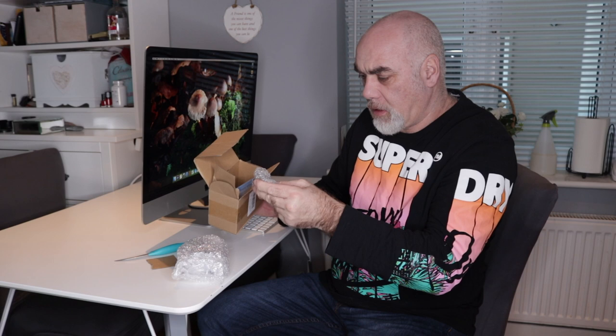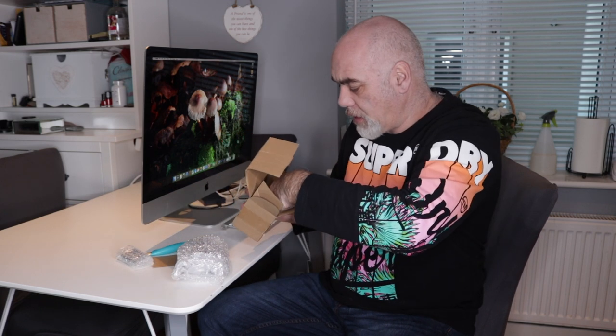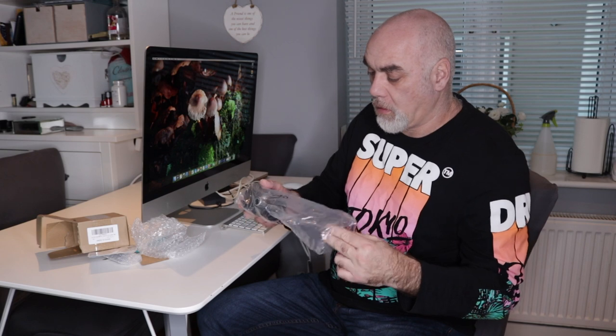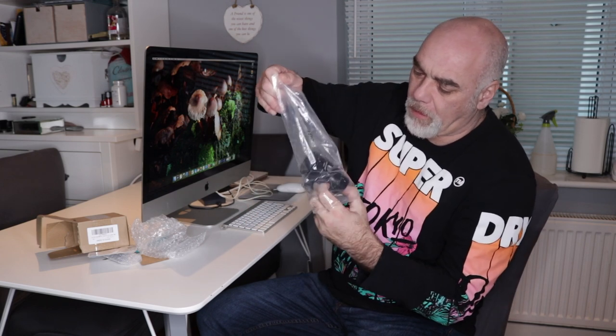That's the ball head obviously. Not quite sure — ah, that's the Arca Swiss plate, which I don't really need because I use an L bracket, an iron wrench, and a little book. So the ball head is in here. And there it is — very nice it is too. That's got another Arca Swiss plate right here, so it comes with two Arca Swiss plates, which is cool.